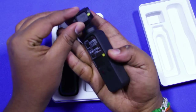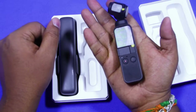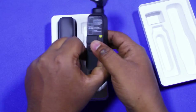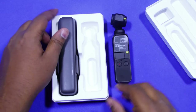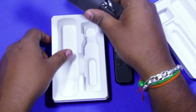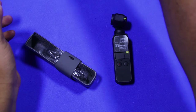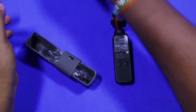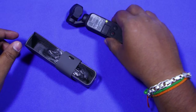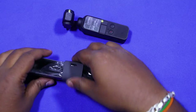It fits into my palm. So let us keep it aside and look at what else is in the box. Inside the box, there is a case to store the Osmo Pocket.